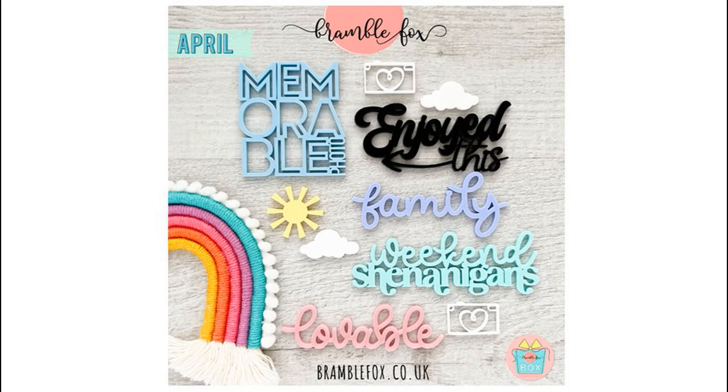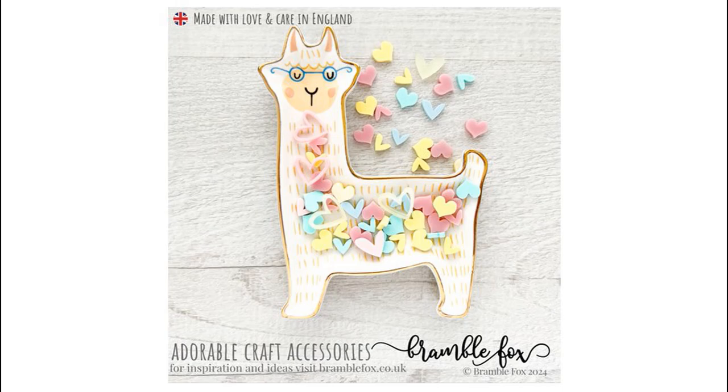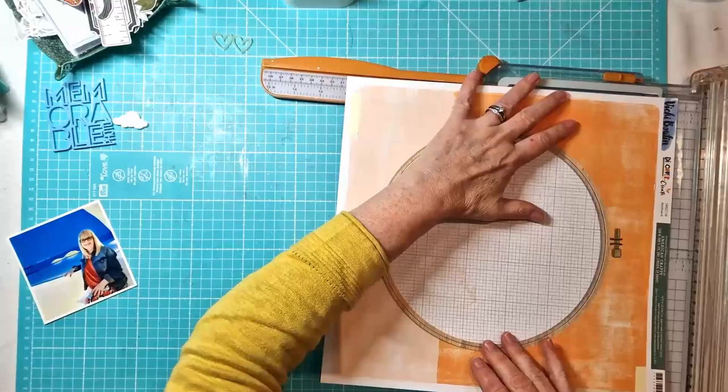Hi everyone, it's Kiri here with another layout for Bramble Fox. I am using the fabulous new April Fox box and some of the hearts from this super cute new heart set that will be in the shop very shortly.